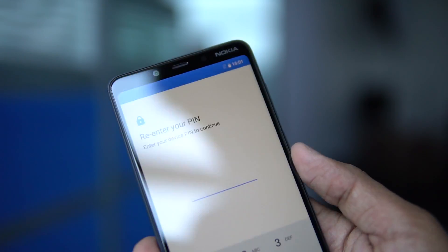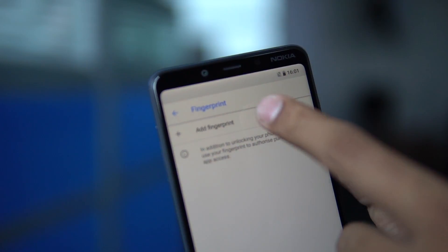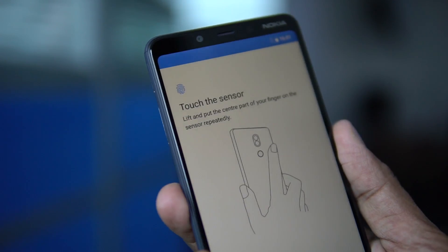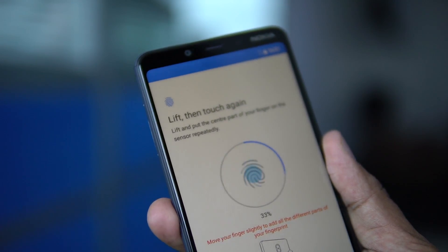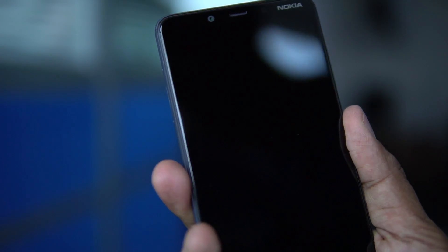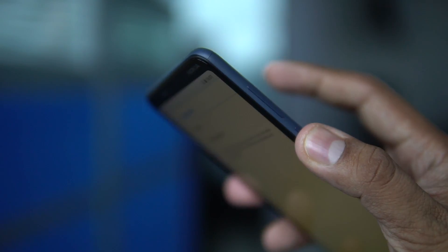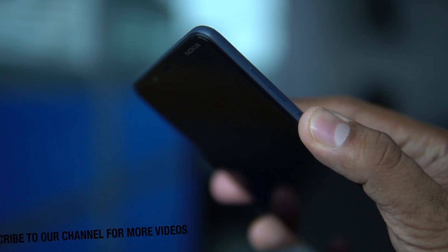It has a fingerprint sensor at the back where you can enroll it, but one thing missing is face unlock. You are not getting face unlock in this smartphone, and since Google hasn't announced this feature for Android One smartphones, don't expect it to come via a software update.